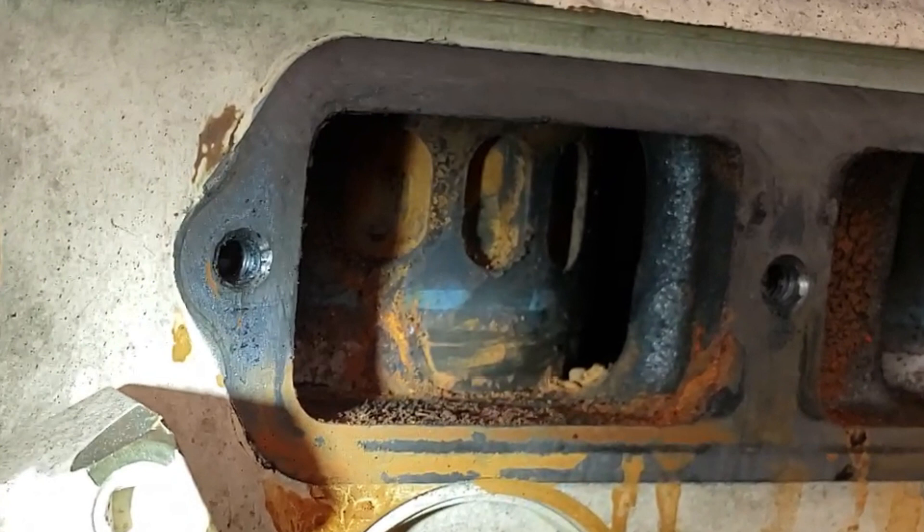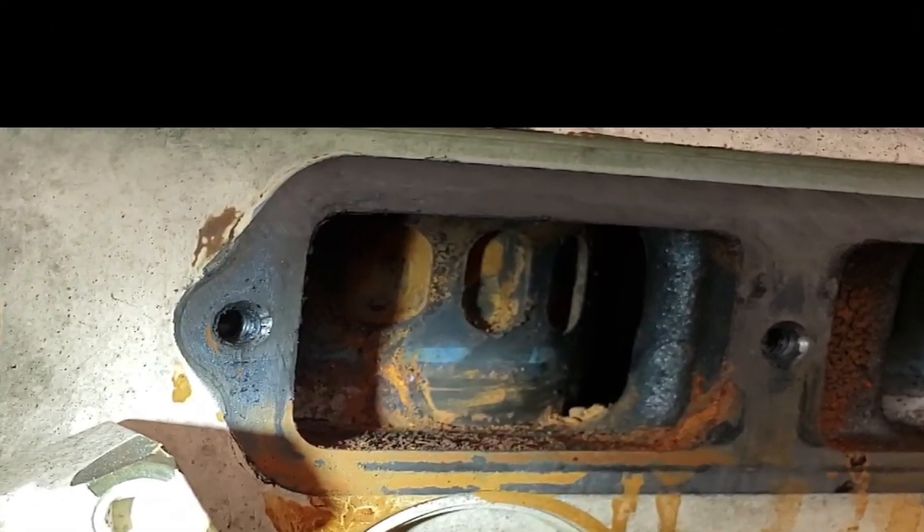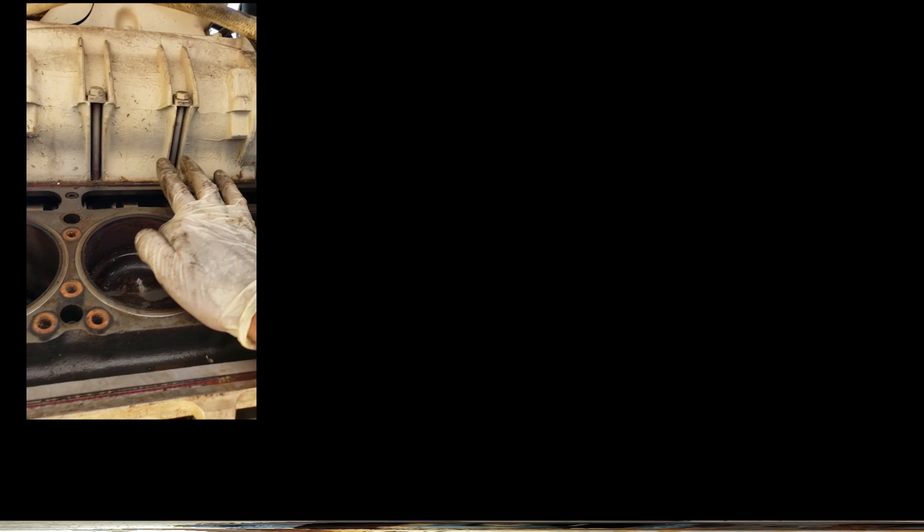The thing that's not really talked about in the raw footage is it actually took all day to figure out a way of yanking those rusted seized sleeves out of the motor. I attempted a few times to pull the sleeves out — first with a regular sleeve puller, that didn't work, and then an air hammer from down below once I had removed the oil pan, using a half-inch air supply.